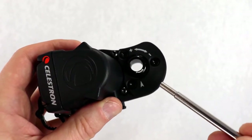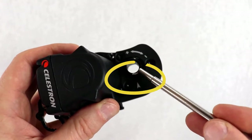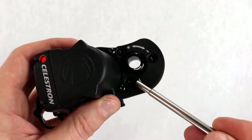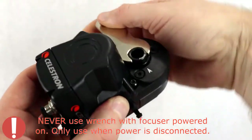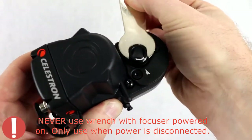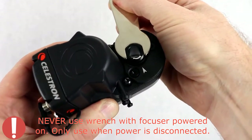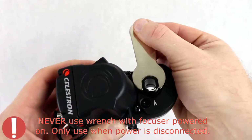Next, grab your focus motor. Check to see if the arrow indicator on the motor housing is pointing within the range marking on the rear of the motor coupling. If it isn't, rotate the motor coupling using the supplied wrench until the arrow points within the range — this allows access to the motor coupling's clamping screw after the motor is installed on the focuser.